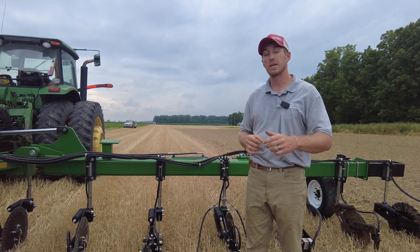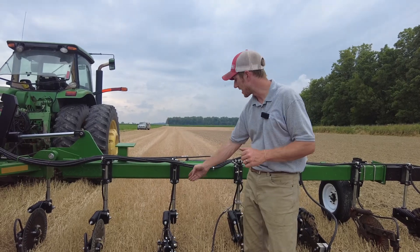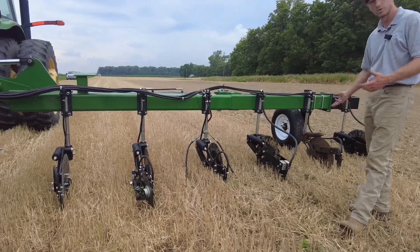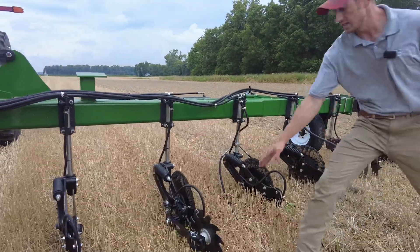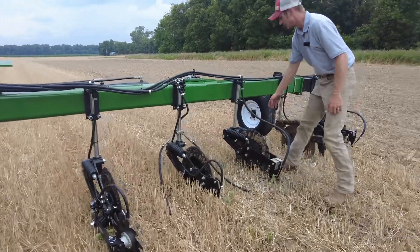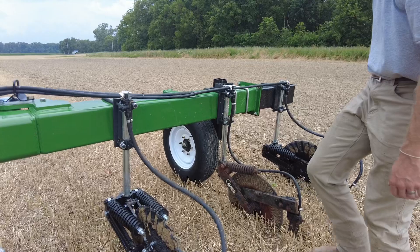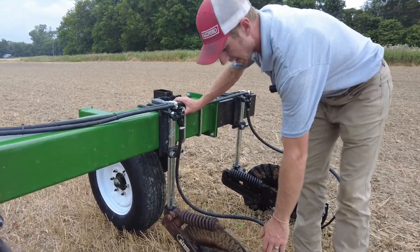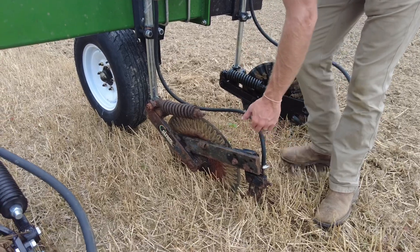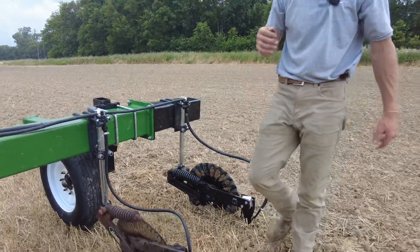Today we're giving you guys a sneak peek at what you're going to see at our field day next week. We've got a J&M applicator lined up with a bunch of variations of different coulter designs, different sealing mechanisms, our triple threat system, the true trail double spring double parallel linkage coulter system, and then a single arm coulter, and then a Yetter standard 2996.